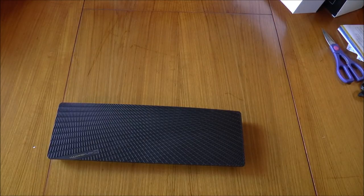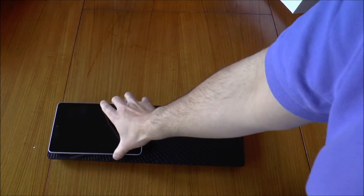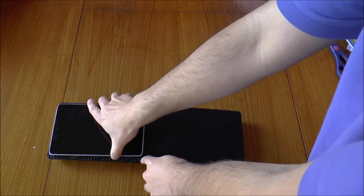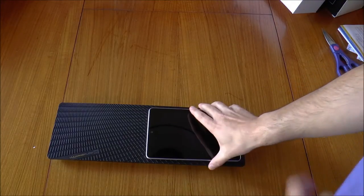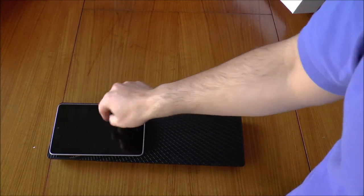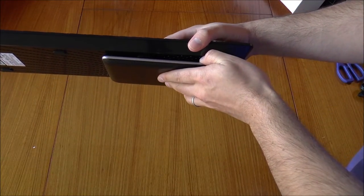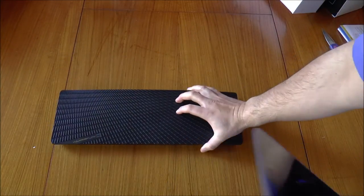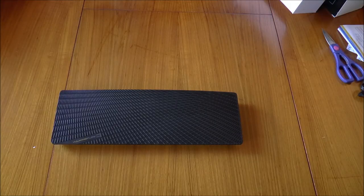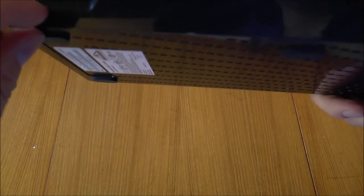For a size comparison — this is my Google Nexus 7 Android tablet, the 2012 version. You could fit about two of them side by side, so it's roughly the size of two Nexus 7 tablets in landscape orientation. In terms of thickness you could probably say it's a couple of those tablets thick — so about four Nexus 7s total would be the rough dimensions. On the front there's a power and status indicator.